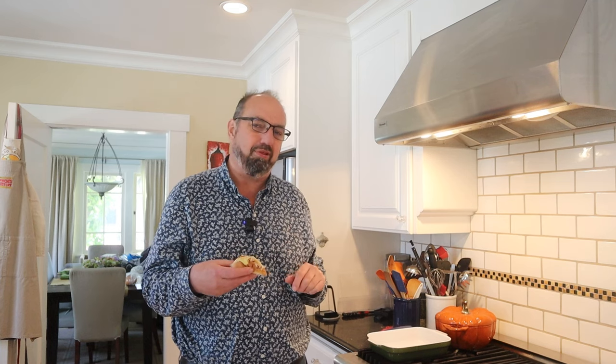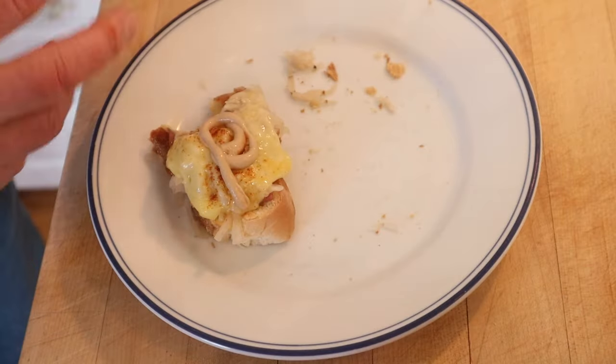I do want to try and plus that up just a little. I got a little Dijon mustard and another piece of bread. Okay, let's give this super sandwich plussed up with a little Dijon mustard and an extra piece of bread a go.